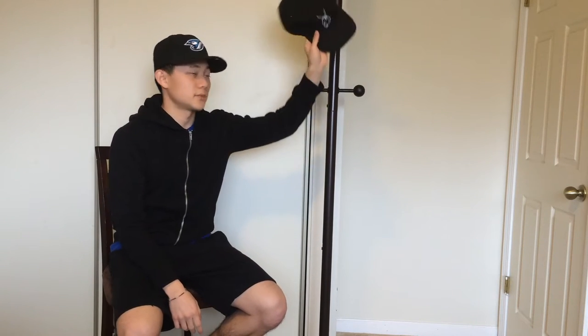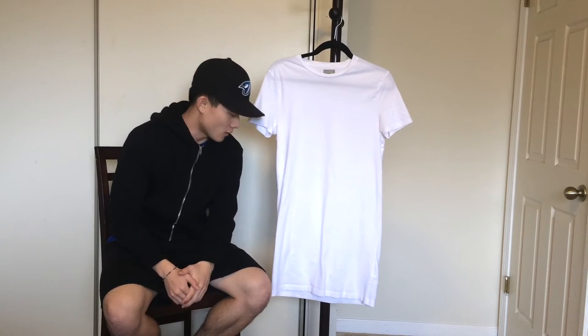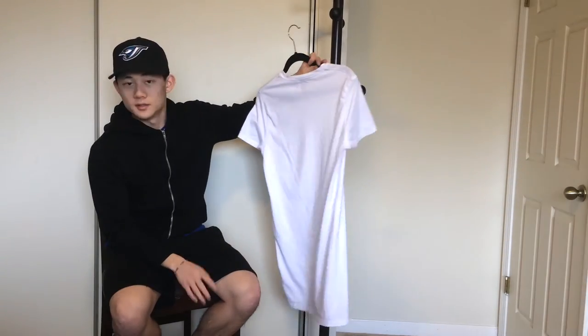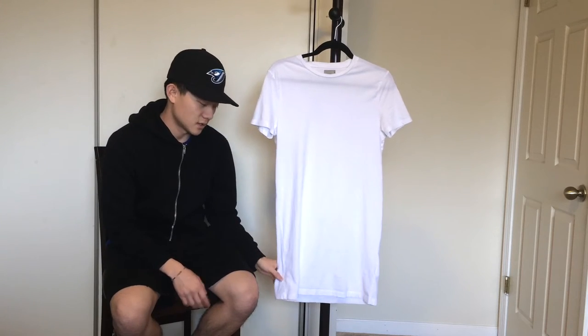For my second item I have this ASOS super long line skater fit tee in a size small. There's nothing really special about it — no split hem, no backstitch on the medial side. It's just a regular long line tee in a skater fit, meaning it's really slim fitting on the chest and waist. I don't recommend wearing this alone; it looks kind of weird. It's good for layering, which is why I'm using it here. It has a straight hem across, and it's in white — not ivory.